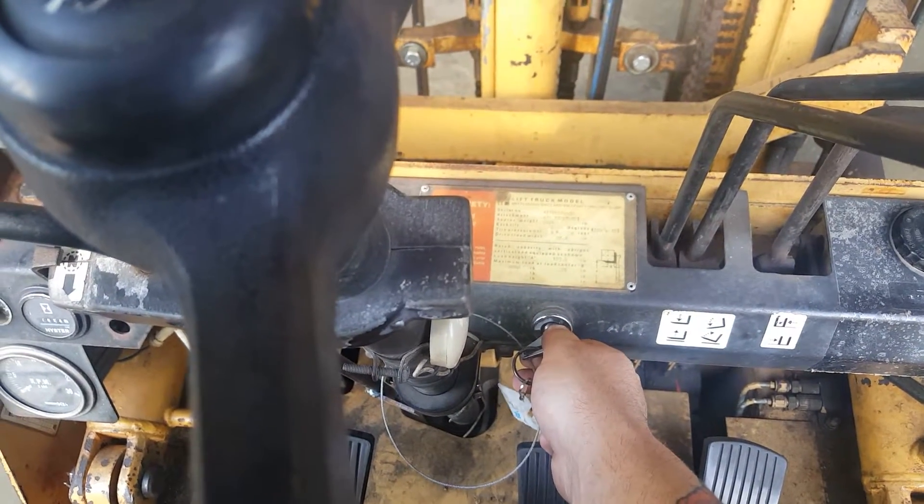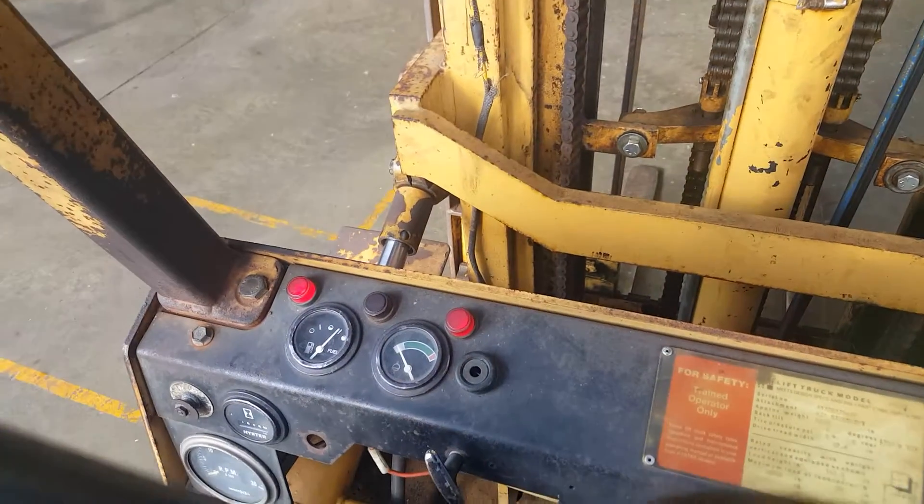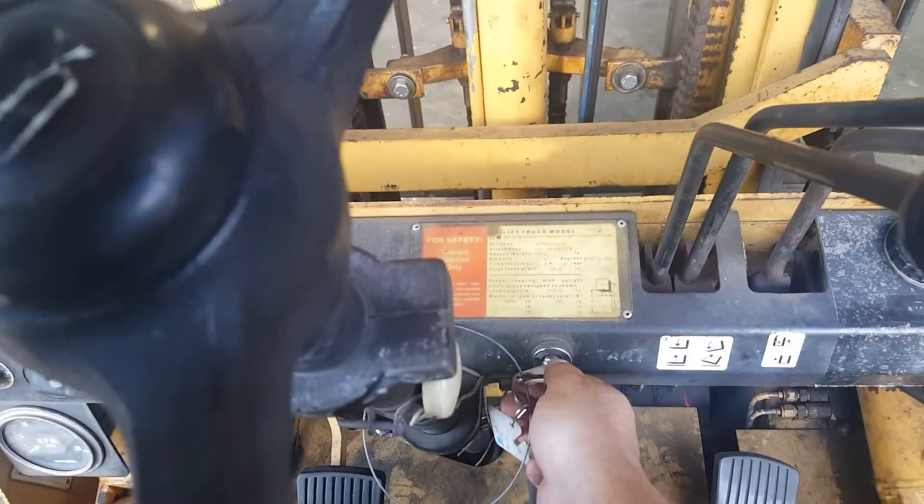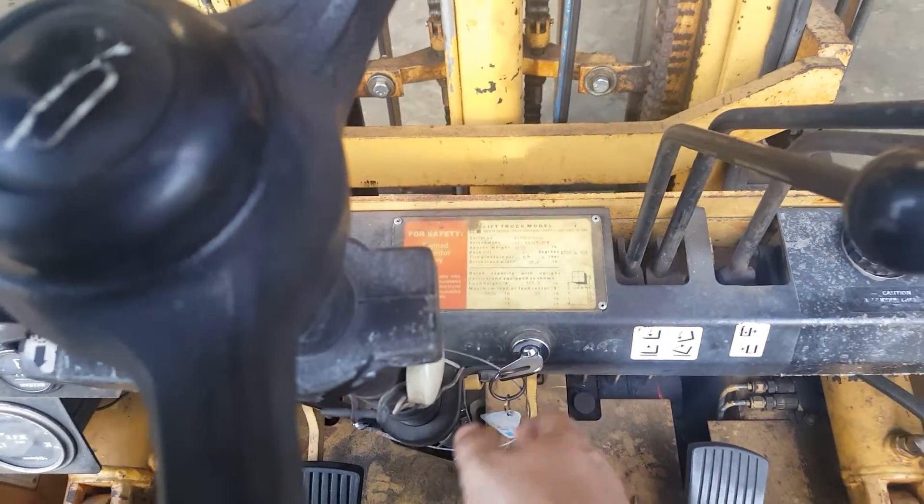And then you want to turn it to the right one time. Make sure that your lights work over here. Your gauges are working. And then you want to go ahead and crank it up.